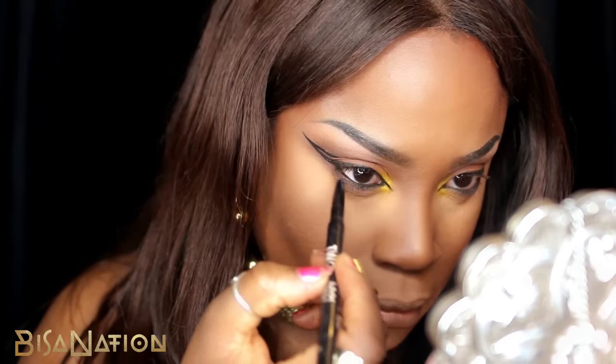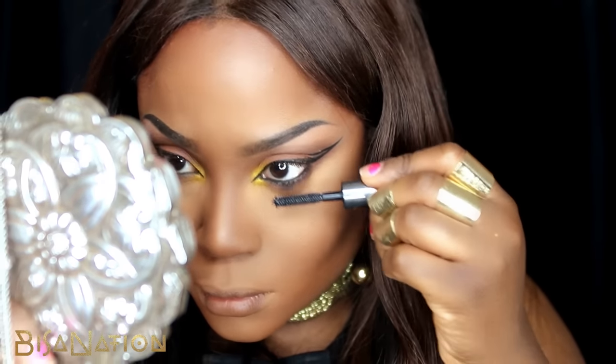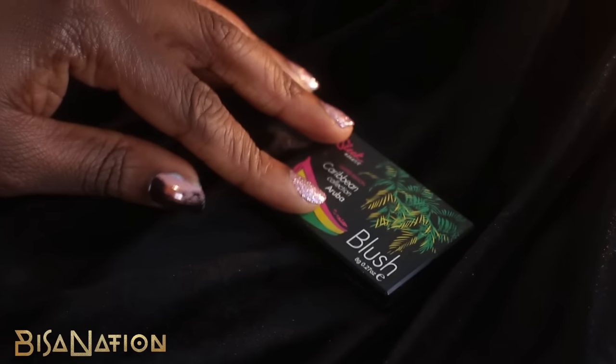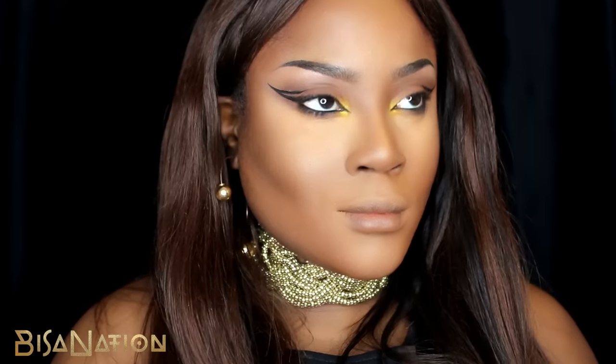I apply some mascara to my top and bottom lashes — this one is from Benefit, it's called They're Real. To complement the yellow eyeshadow, I applied a bright orange blush from Sleek to the apples of my cheeks and along the cheekbones.